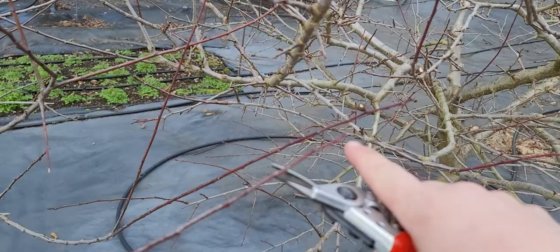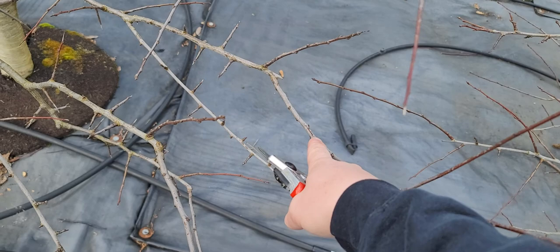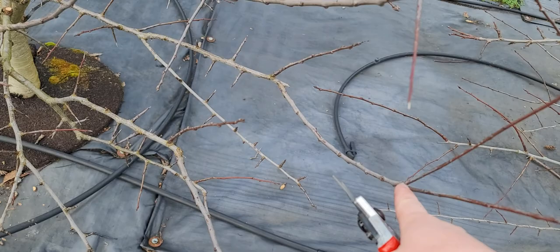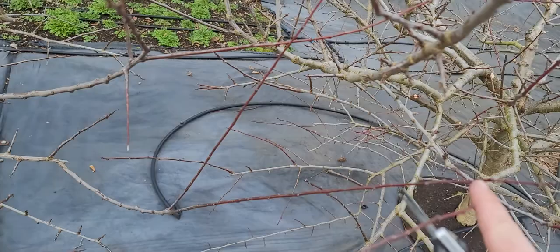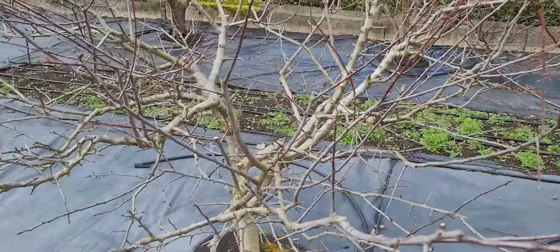If you don't prune, you might get fruit on a shoot and then get two or three branches on the very tip. If this were pruned here, you'd get branches much closer in. But this wood becomes bare and the growth moves out to the edge — everything tries to grow further out, and the tree ends up with an extremely long, undesirable shape.